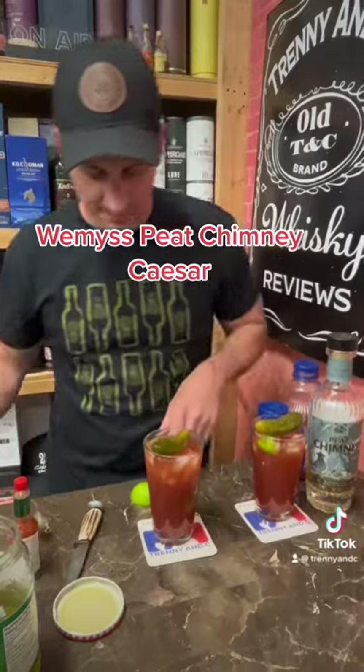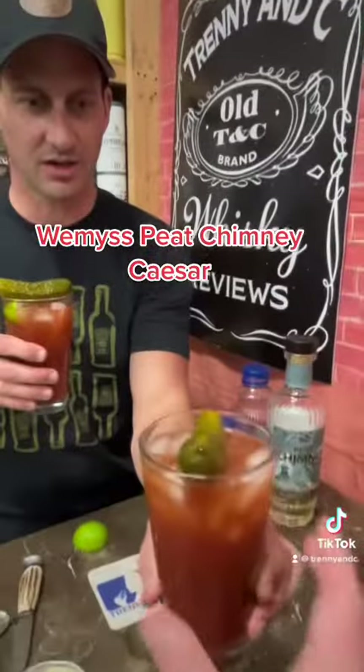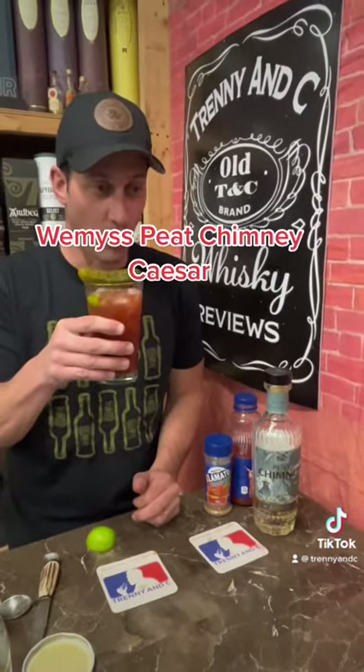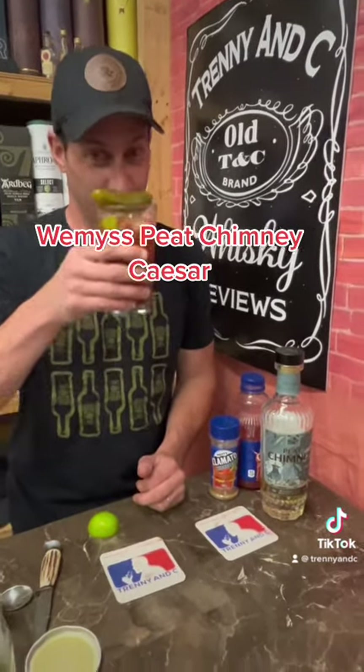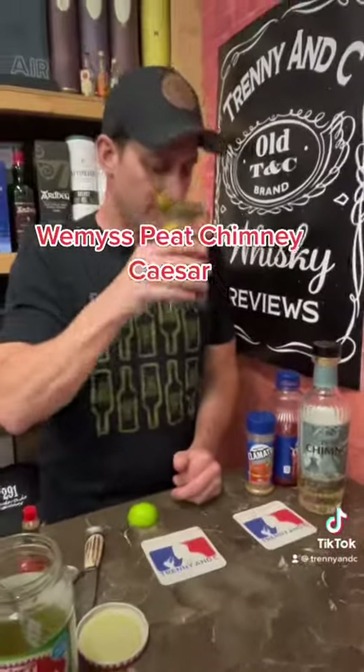That's your Peat Chimney Caesar! Let's try it out. Oh, that's smoky good — oh, that's nice! Cheers! The peat chimney works really well in this one.